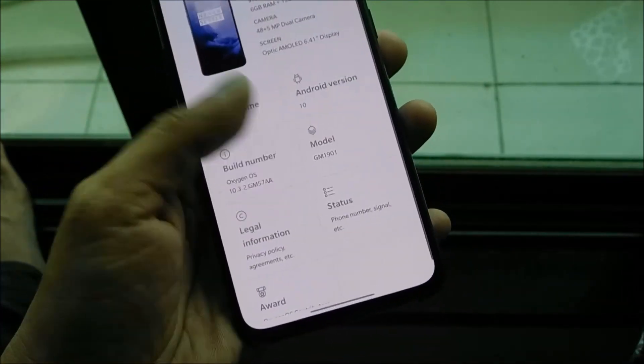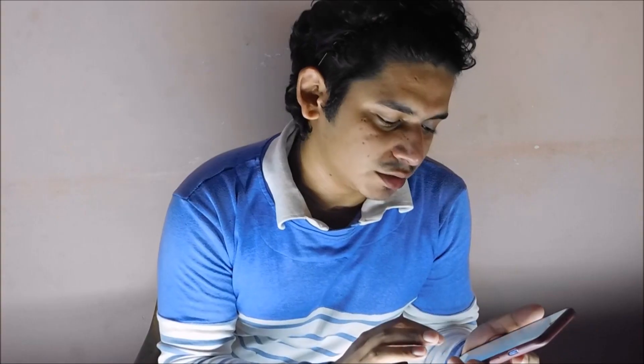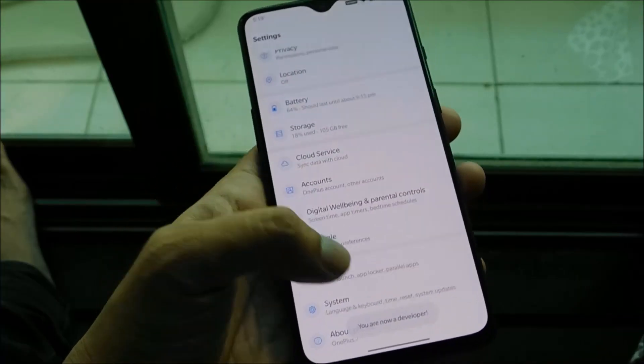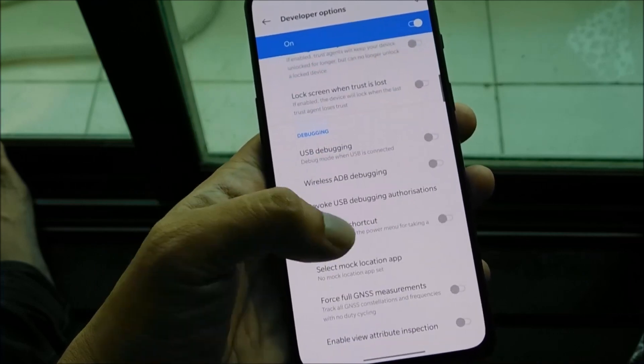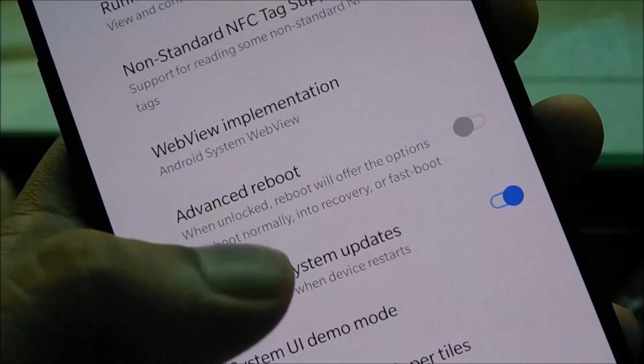If you don't want to mess with the hard buttons, you can just go into settings and scroll all the way down to About Phone. Keep tapping on Build Number until it says you're a developer. Then go back, go to System, scroll down to Developer Options, scroll down, and turn on Advanced Reboot.